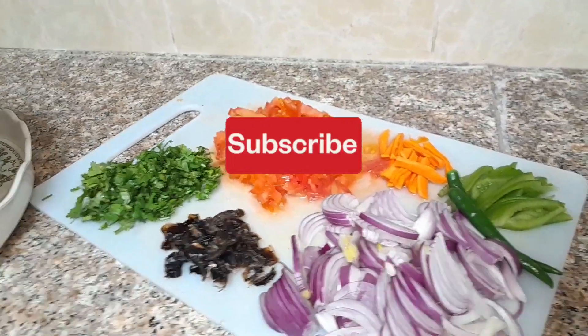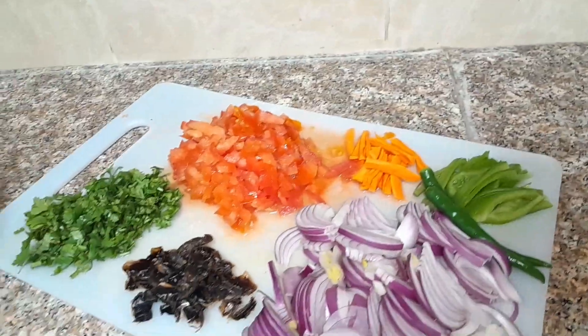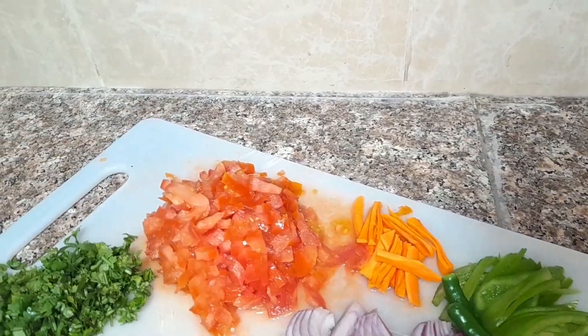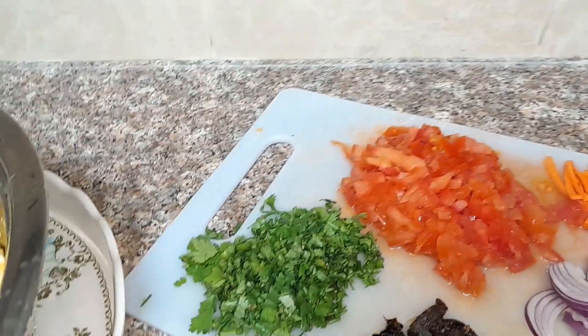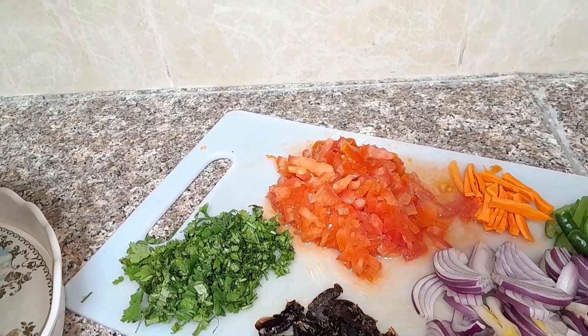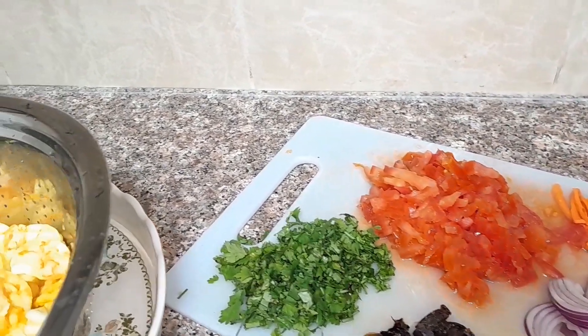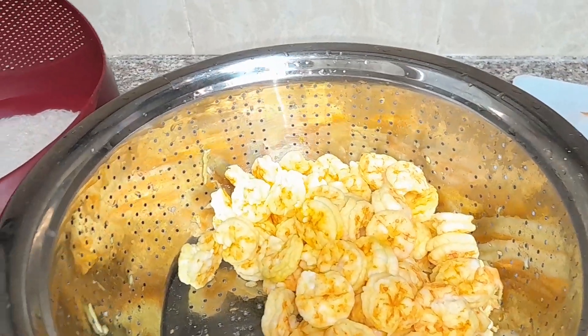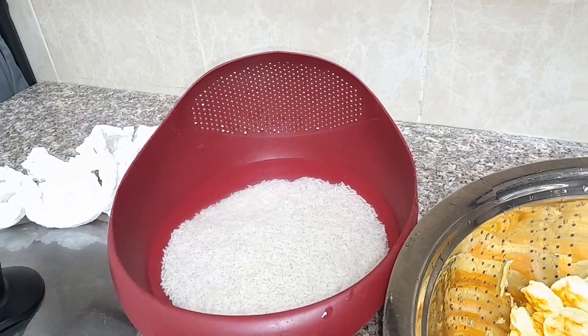These are the ingredients I'll need: onion and green pepper, carrot, tomato, black lemon — dry lemon — and coriander leaves. And here is my shrimp, and my rice is there.